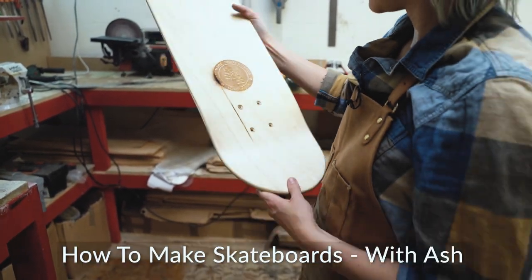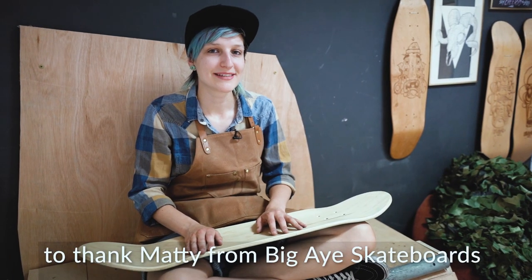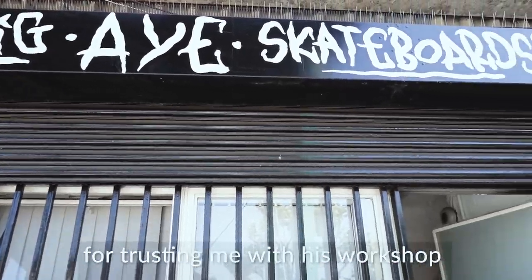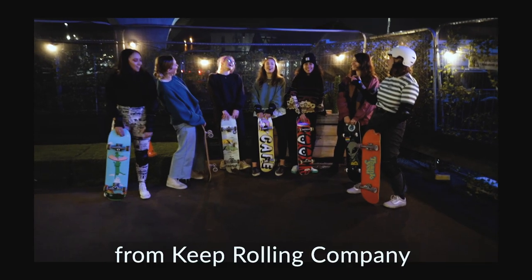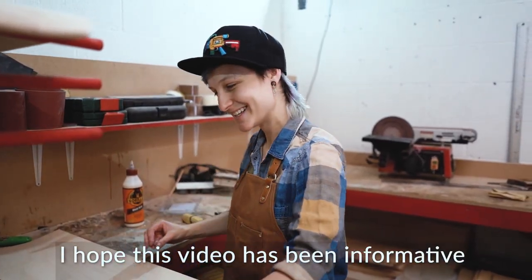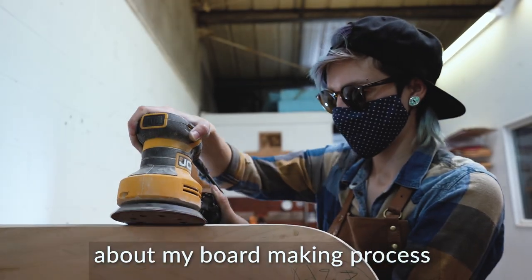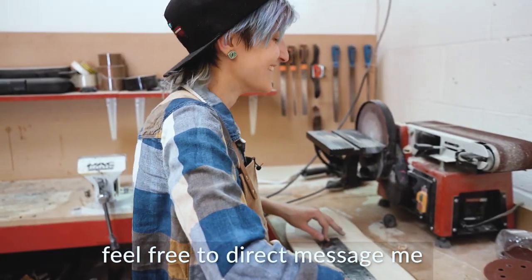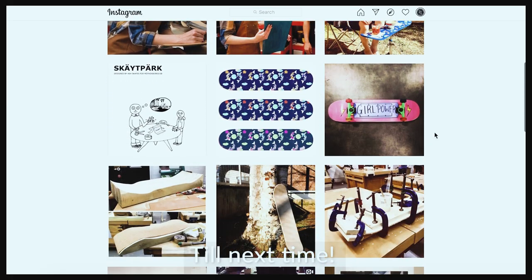Thank you for watching How to Make Skateboards with Ash. I'd like to take some time to thank Matty from Big Eye Skateboards for trusting me with his workshop to make this video, and a shout out to Rachel Sherlock from Keep Rolling Company, who's been filming me this whole time. I hope this video has been informative and fun to watch, and if you have any questions about my board making process, feel free to direct message me on Instagram at Asheskates. Till next time, bye!